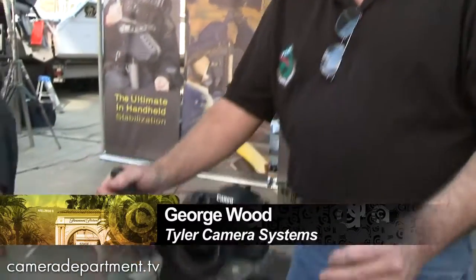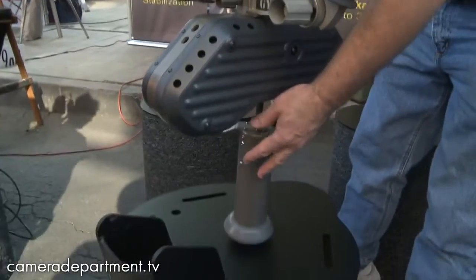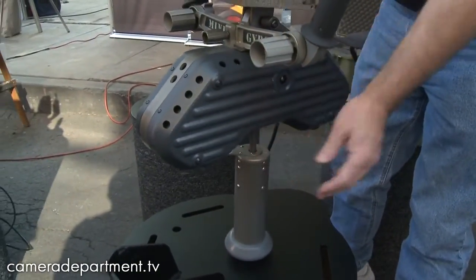Hi, I'm George Wood. I'm with Tyler Camera Systems. We're here showing the new Tyler Mini Gyro. It's a small portable mount. It has two Kenyon K8 gyros inside, using a suspension post to get rid of vibrations.